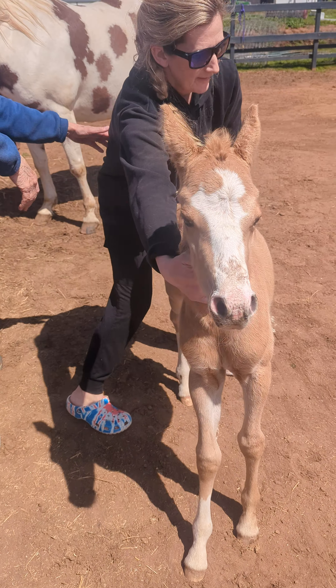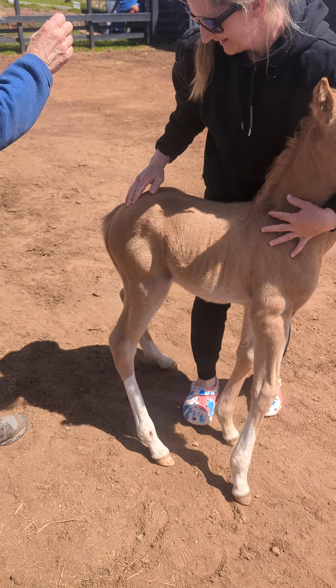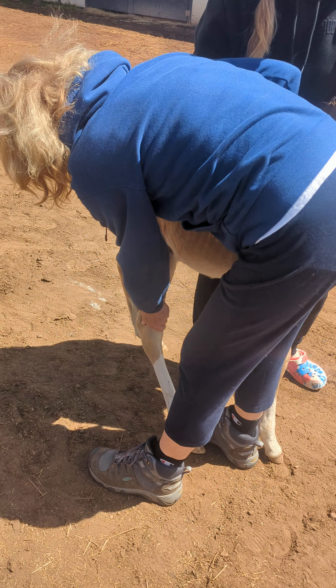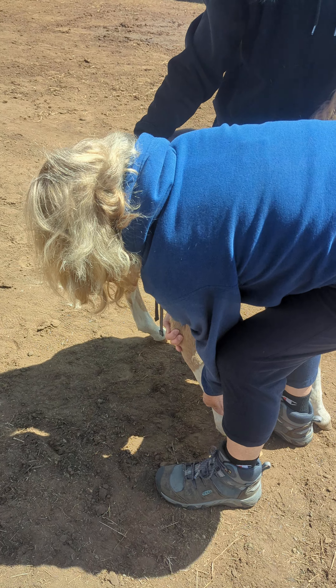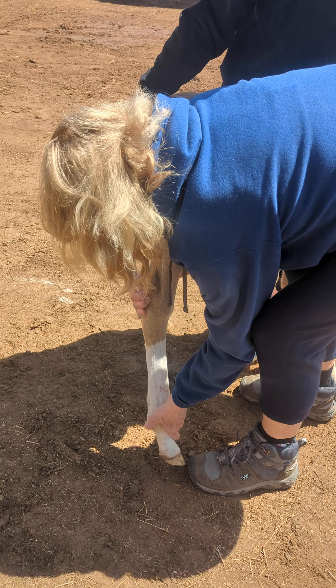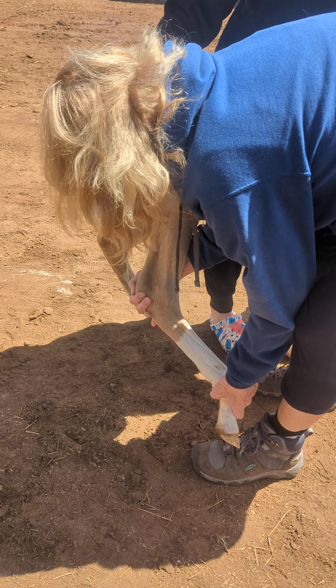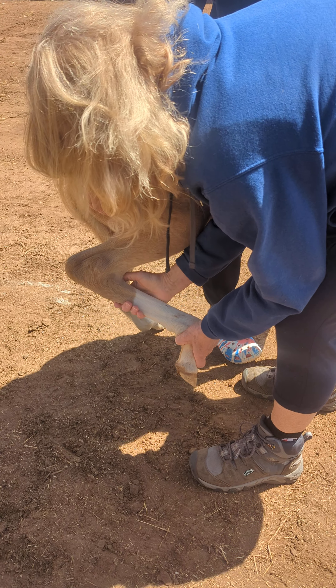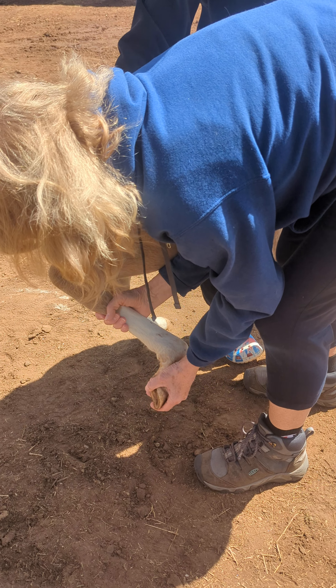And your last little foot, and your last little leg. Show me your leg, girl. Show me your leg. And your leg now — come on, girl. There you go. That's a good girl. Very good. Look at this — she's never gonna have any foot problems.